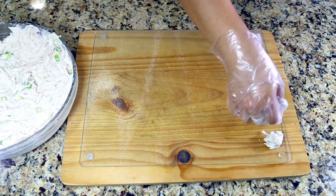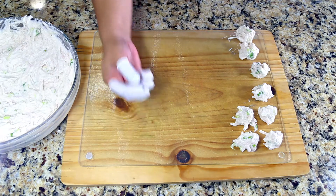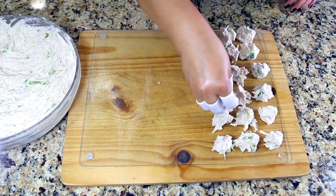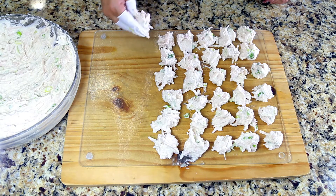Once you've mixed it, using a hand or a cookie scooper, scoop it out onto trays. I'm using a glass chopping board to sun dry these lentil nuggets. Make them about one inch wide and sun dry them.